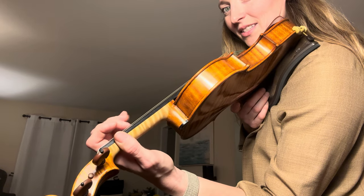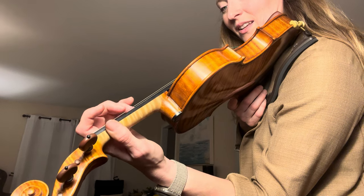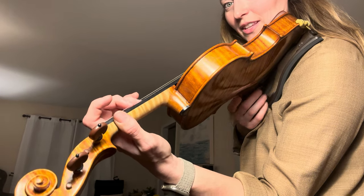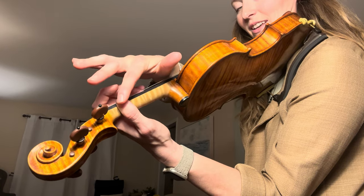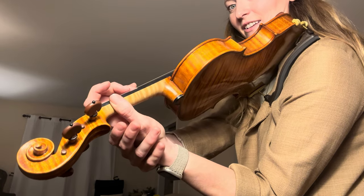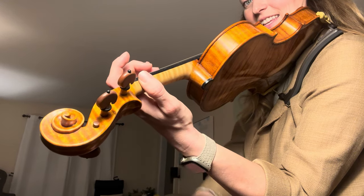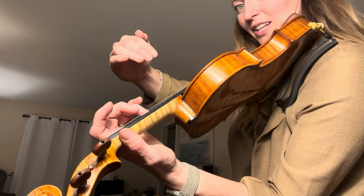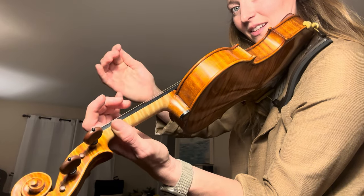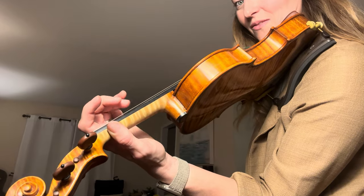Now we're going to switch to our third finger — one, two, ready, go. Make sure that your knuckle right here is still on the violin, your thumb is here — they're not squeezing. They should be nice and loose. The only thing that's happening is the finger up here is coming down on the violin like a hammer, just falling down.